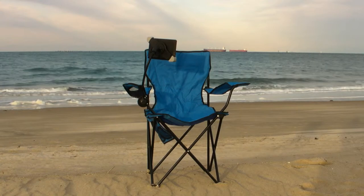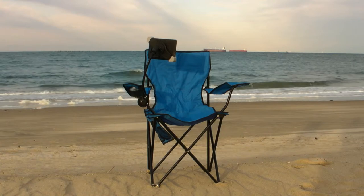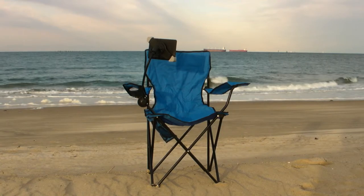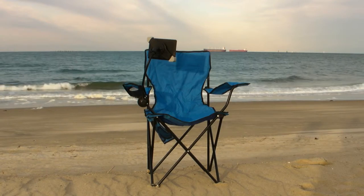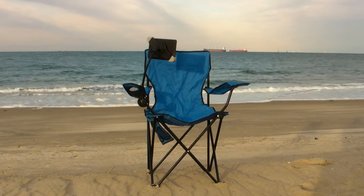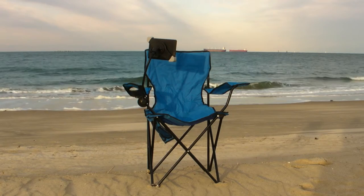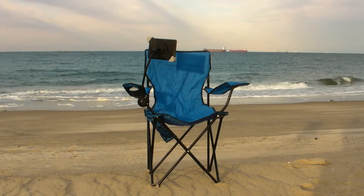What I like is if I want to sit down at the beach, I can catch up with my emails, maybe watch a video, as long as it's not too sunny out. And this will allow me to do that. Other than that, it's pretty much a standard chair. It has a little pouch on the side that you can see kind of shaking in the wind here that you can put accessories in. It has a little cup holder. But it's this gooseneck that holds your iPad or your Kindle Fire that really makes this thing unique.